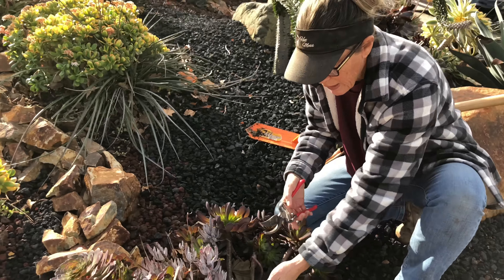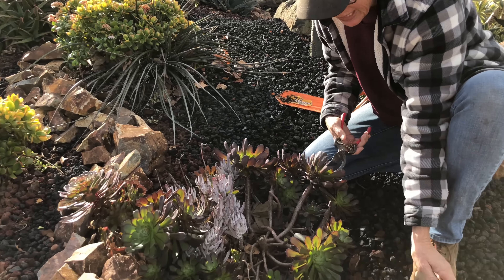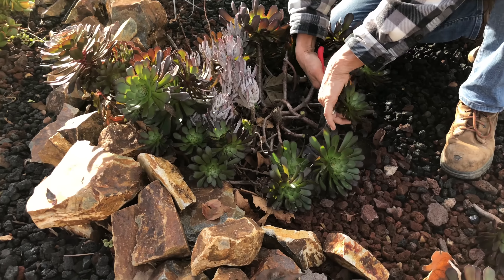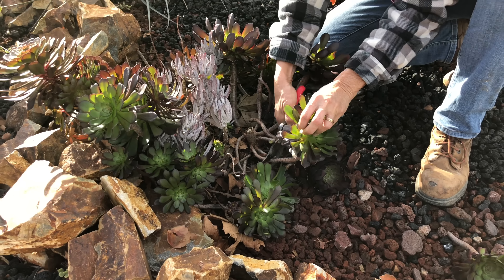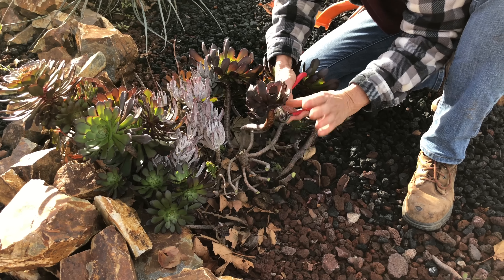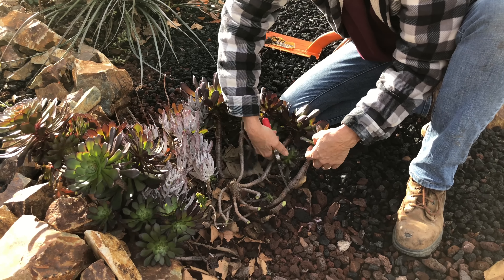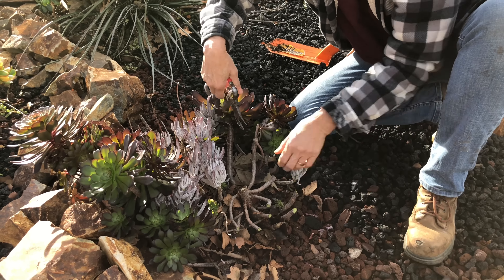Anyway, I digress. I don't like the way it looks. It is winter, so I can successfully work with aeoniums now as cuttings. I'm going to take this aeonium stalk and cut off all of the wonderful rosettes. Here's a little one — looks like a different variety. These are all going to get cut up.